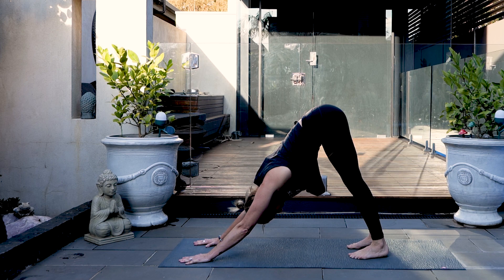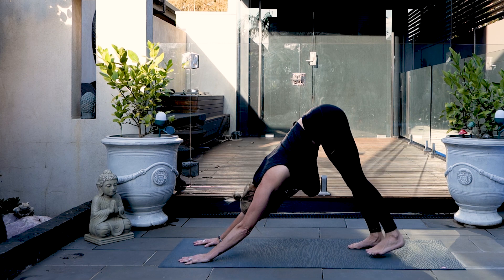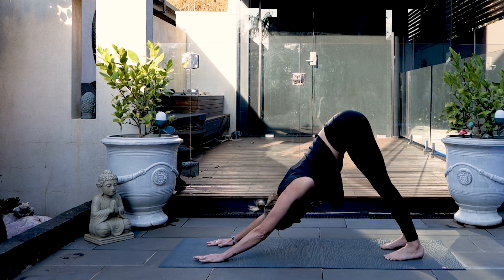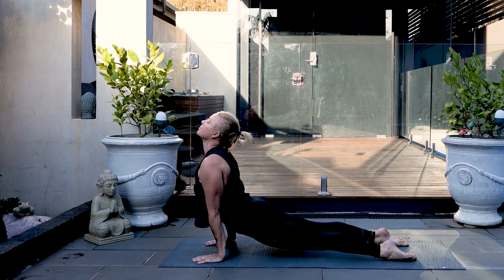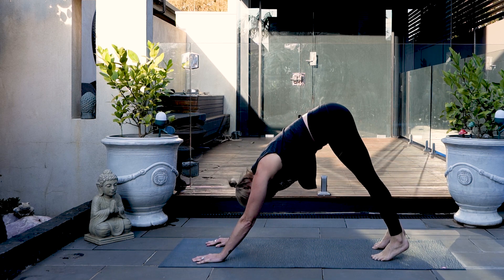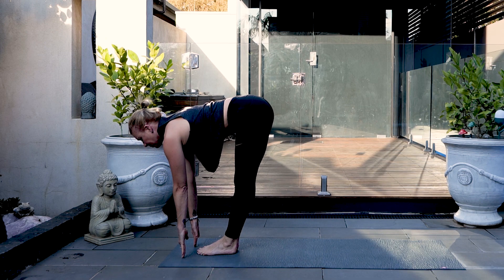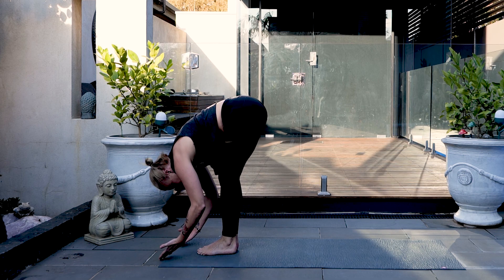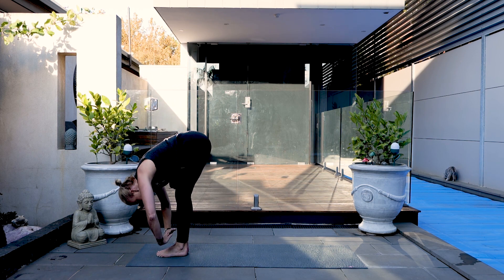Feeling your weight distributed through the feet. Backs of the knuckles pressed into the floor. Long straight back, looking back towards the shins. Take a deep breath in through the nose and exhale through the mouth. Roll forwards to plank. Chaturanga coming halfway down to up dog, and exhale back to downward dog. Look forward, step forward between the hands. Half rise and lower. Reverse swan dive up, slight back bend, and exhale down again. Half rise and lower.